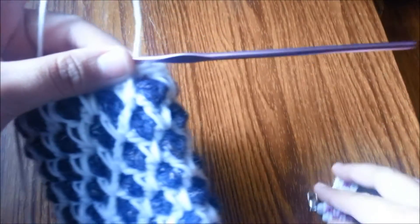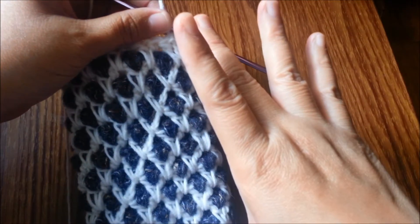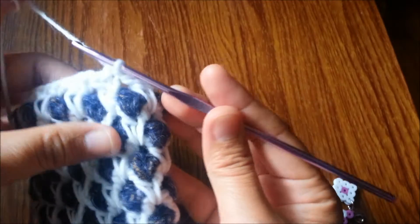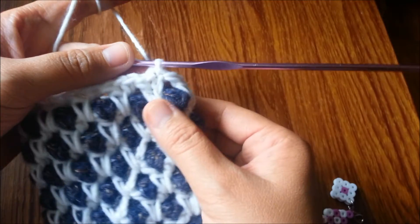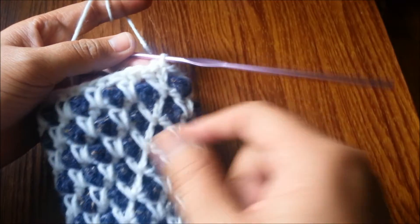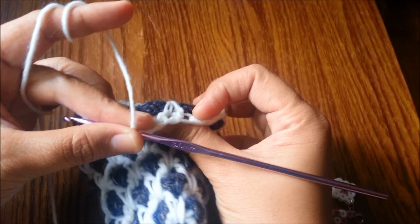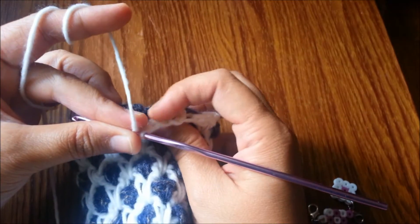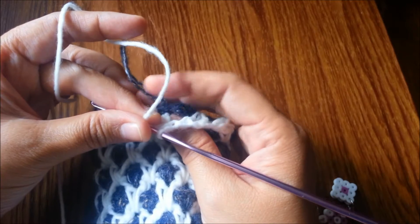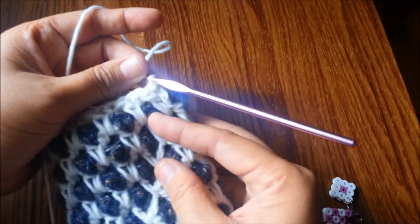Once you have your desired height or length of your phone pouch, we're not going to fasten off. We end with the white yarn, and then you can fasten off the dark color right after you have decided that it's going to be the last row of the second color.